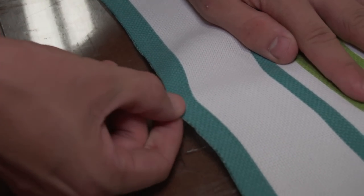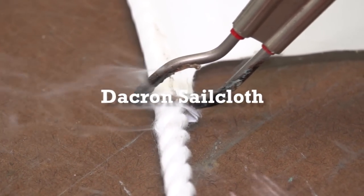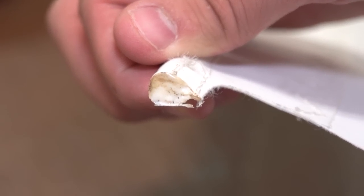In a sail loft, the Sailrite Edge Hot Knife is used on a continual basis to cut Dacron sail cloth. Here you can see it cutting Dacron and a rope that's in between on the luff of this sail assembly.